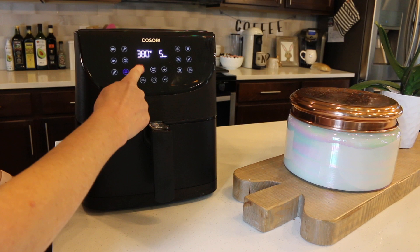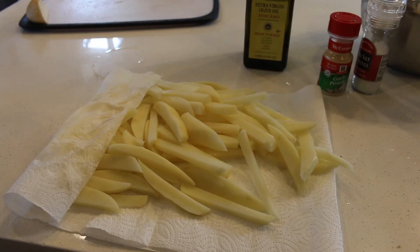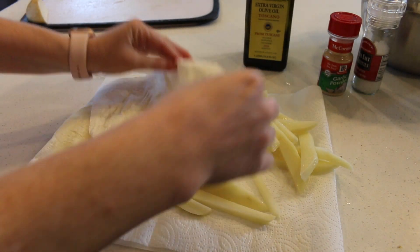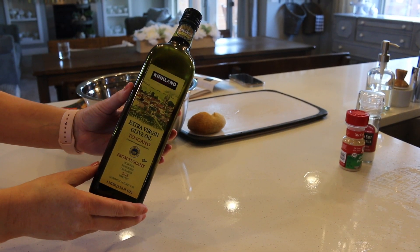I'm going to preheat my air fryer. This one is by Kasori — I'm not sponsored by them and I don't make a commission, but I'll link the machine down below for you guys.